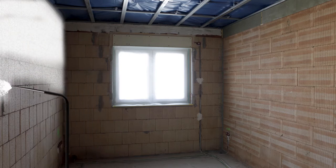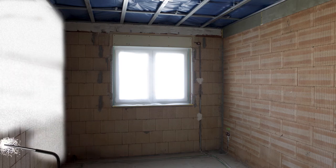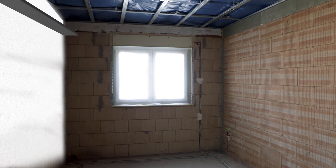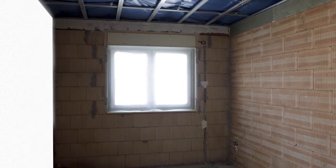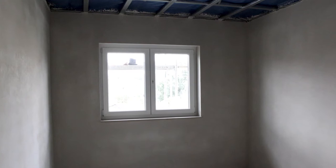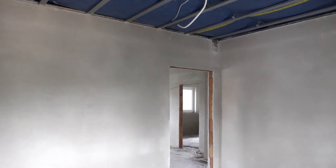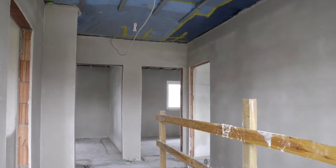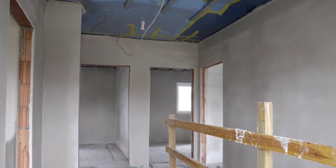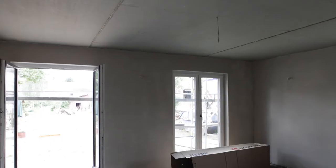Gypsum plaster is used inside, except in the bathroom where — because of the higher air humidity — lime cement plaster is used. The plaster is smoothed with a screed board, left to bond, and later sanded smooth. The plaster thickness is approximately one centimeter at the end. The plaster also improves the indoor climate and thermal insulation, as it can absorb humidity from the room and release it again if necessary.